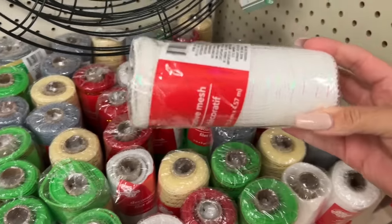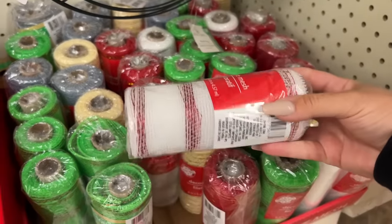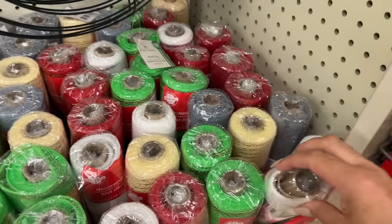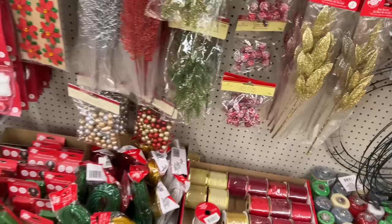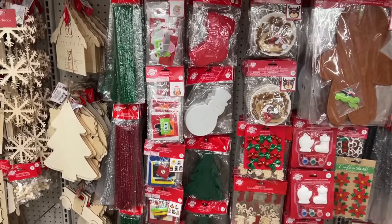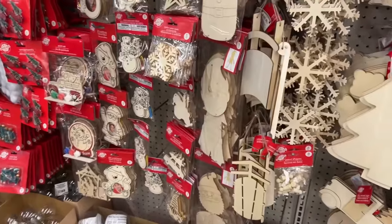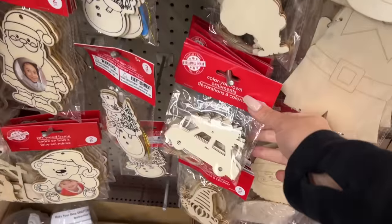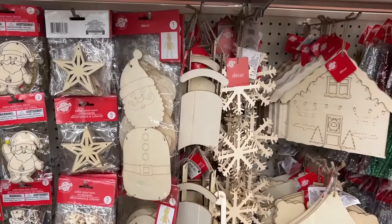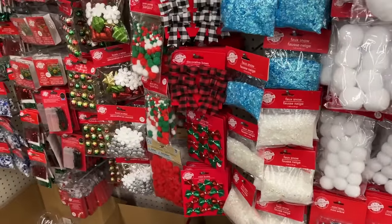Of course this stuff is really popular and sells quick as the days go by — once it gets put out they typically start to sell. Lots of felt, and some wood blanks again. If you're wanting to paint or make DIYs or garland, these pieces are nice added to even a wood beaded garland or just a regular greenery.